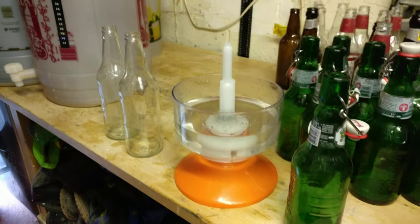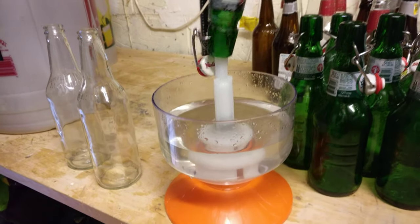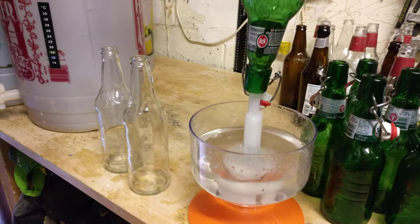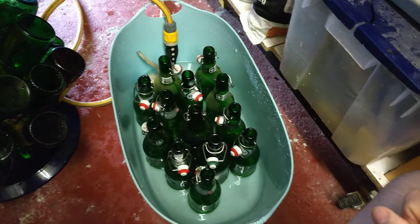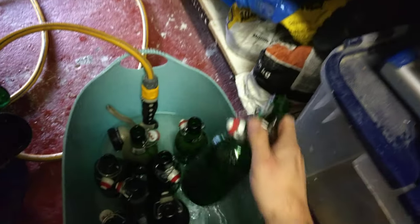I've got sterilizing solution in here — dead simple. Turn the bottle over, whoosh to the top, perfect. I left them for about five minutes with a bit at the bottom, and then put them into my little tub and blast the water from the hose to fill.